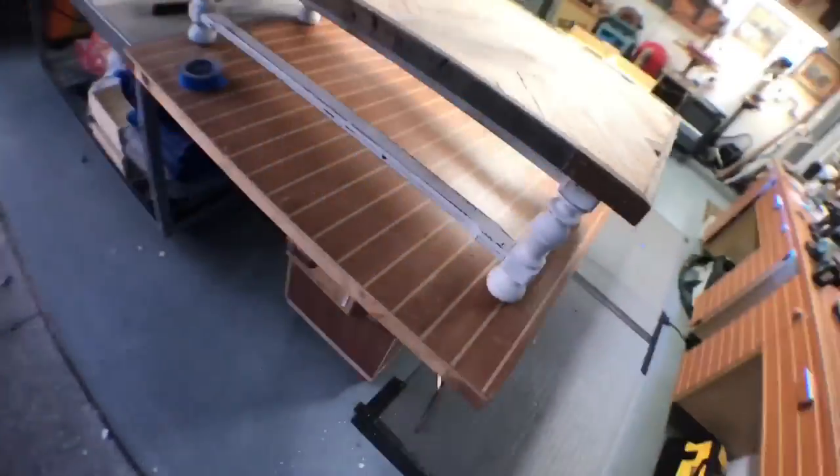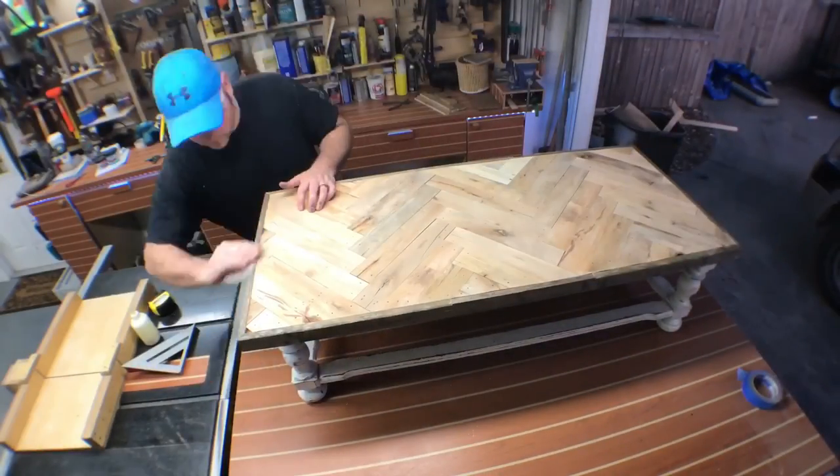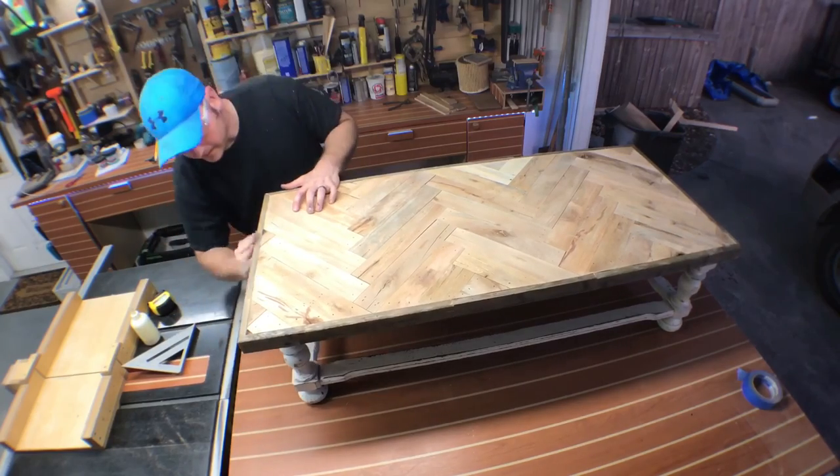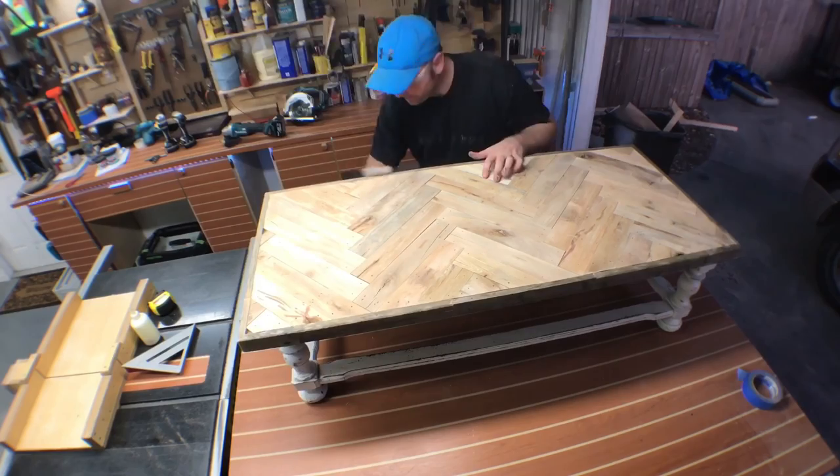With the tabletop semi-finished, I put it on the base and I think it looks pretty good. I do some hand sanding to get the rough edges off, but I want to leave some of the character of that old fencing along the edge of the tabletop.